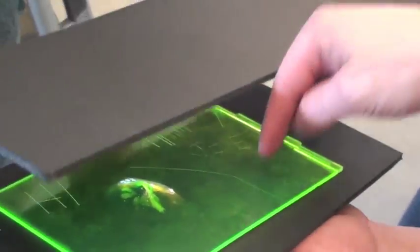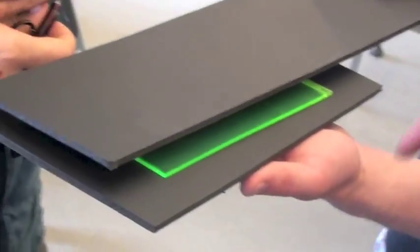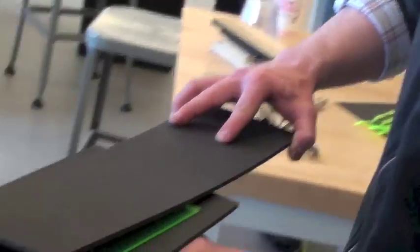I think light is entering from here. Light is clearly entering in from here because you can see through the bottom. But look at this side as I pull this up — it gets brighter. Light is going through here and coming out the sides.